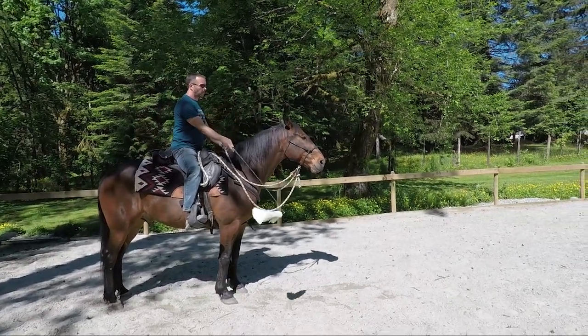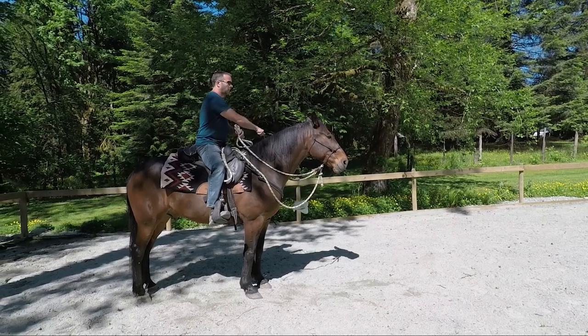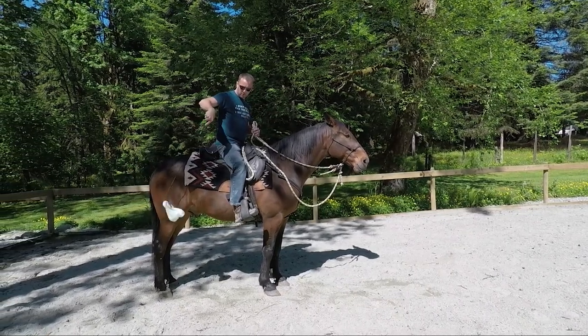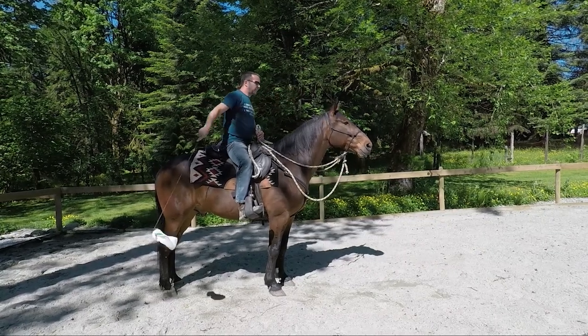When we first started out he did get pretty worried — he'd be running around or trying to get away, and every part of him sort of indicated that he was very nervous. But he's come a long ways; still got a little bit more to go, but he's doing very, very well.